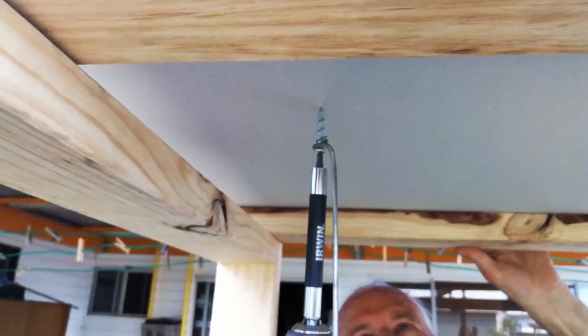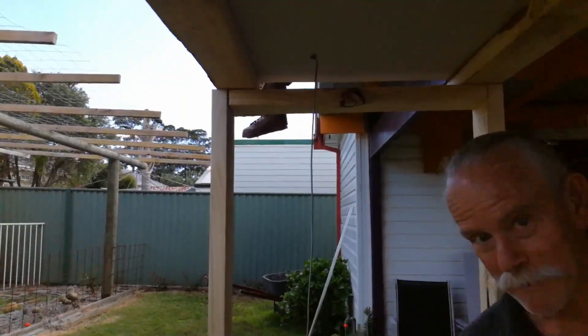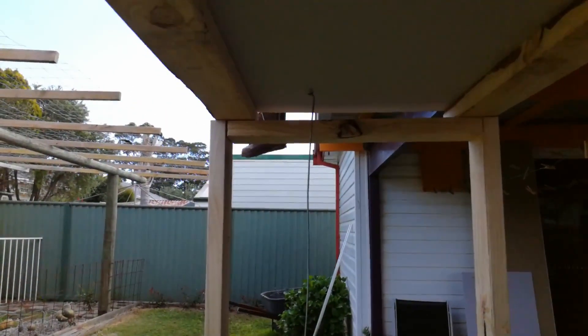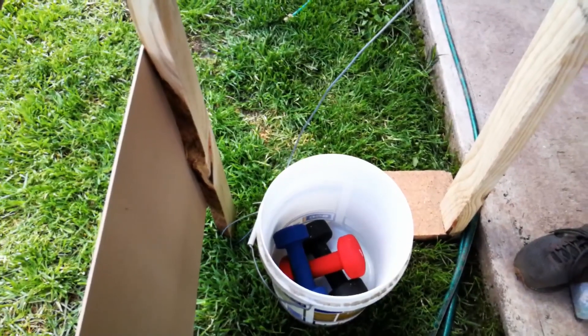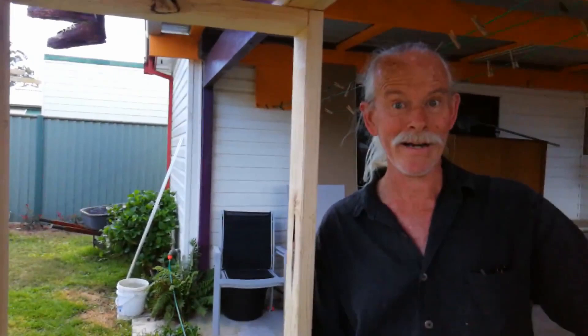First we're going to start off with these little wall grabs — pretty straightforward, just drill them in and see what happens. We're going to start out with five kilos. All right, so we put in what's that, 12 kilos before it gave up. But to be fair, it did give up at 12 kilos. We can say nine — I think we can say nine.